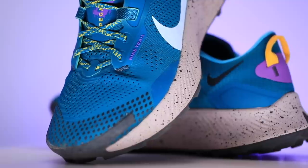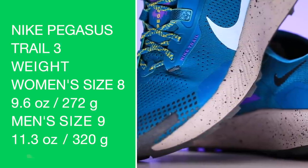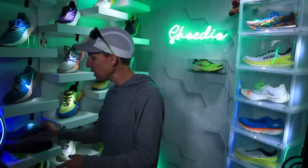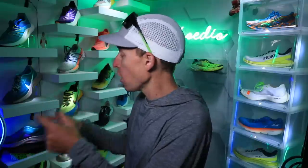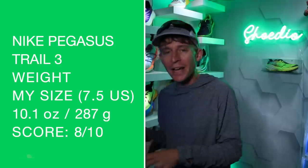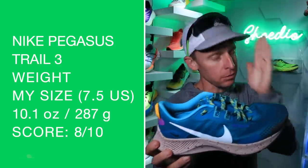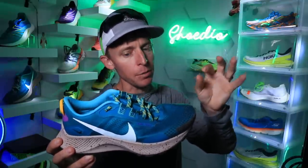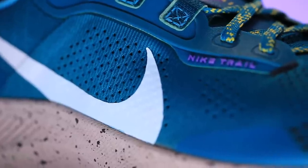That higher stack height does bump up the score for the weight. There's the women's size 8, men's size 9 on your screen. In my size, I believe about 10.1 ounces, which with that type of stack height is pretty impressive — 10.1 ounces, which is why it's getting an 8 out of 10. My size under 10 ounces for a trail shoe is awesome. This is close — borderline 10.1 is pretty close.